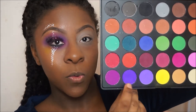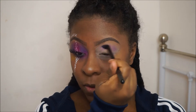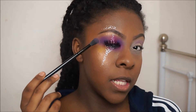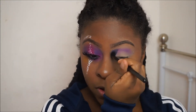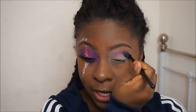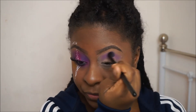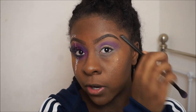I'm going in with this dark purple shade and putting that into the crease. We're gonna work this color until it gets to a strong dark purple. You don't have to do it as dark as I'm doing, but I want mine pretty dark, so I'm gonna keep going in with this purple shade until I'm happy. Because it's such a bold look I'm taking it quite high towards the brow bone as well.